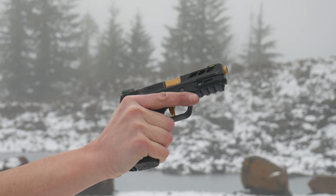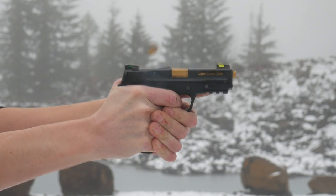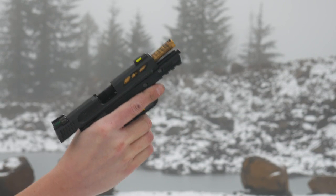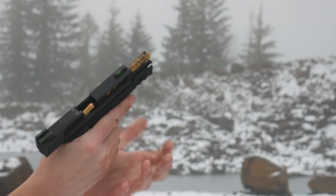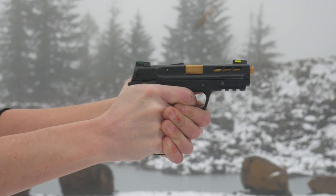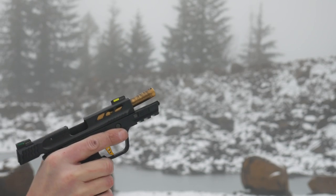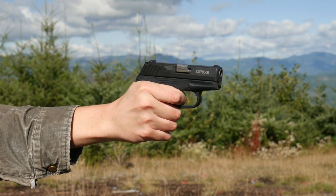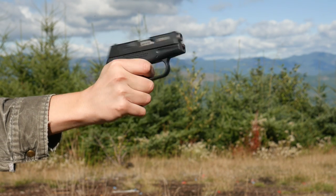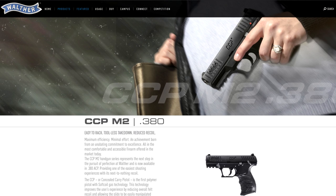The Performance Center version of the Smith & Wesson Shield 380 EZ seems like a really weird idea for a gun. The normal version totally makes sense — it fits into the target demographic for a granny gun. Really, it's a gun for any shooter who might be recoil shy or have limited hand strength and have a difficult time racking the slide on a small 9mm. This category includes guns like the Ruger LC380, the Sky CPX3, the Walther PK380, and others.